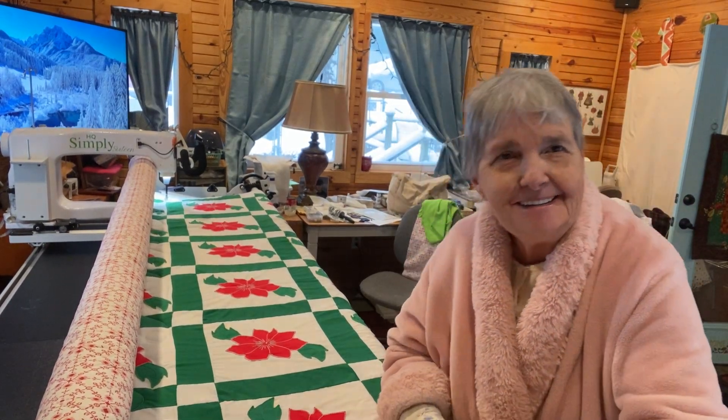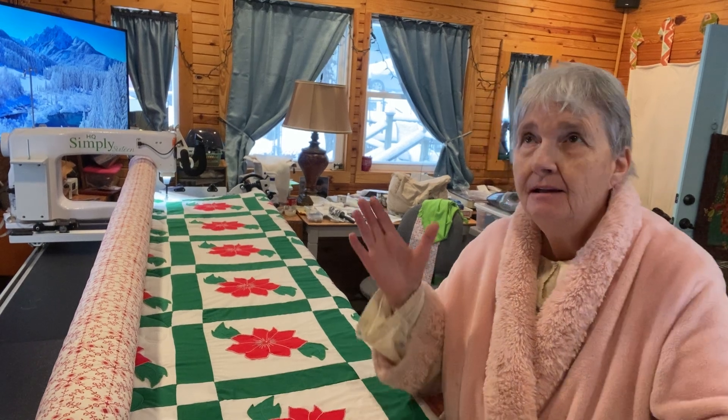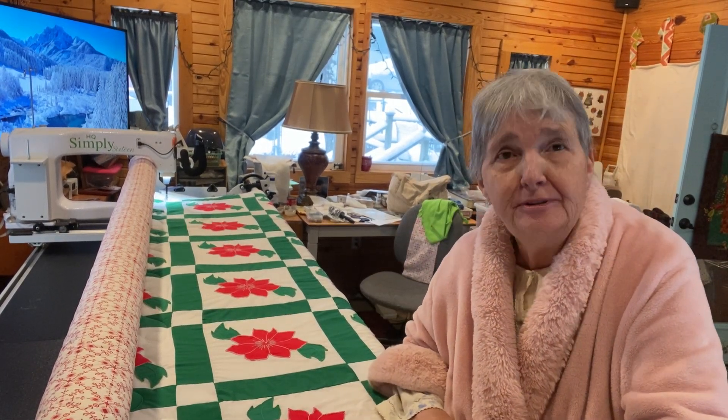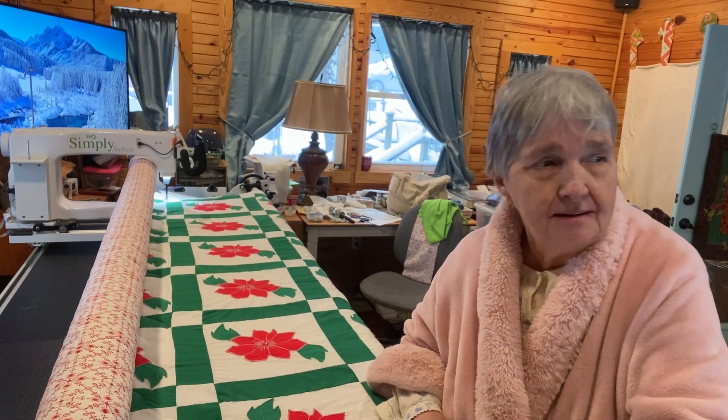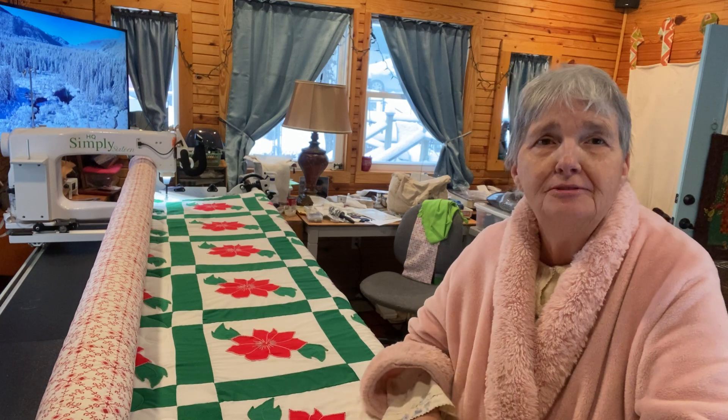Well, hi there, everybody. Hey, this is Jennifer Duck, or Daisy Duck, that's what they call me. We are in our sewing room today, and I'm going to finish this quilt this morning. I hope everybody's having a blessed day. Hi to all the followers.